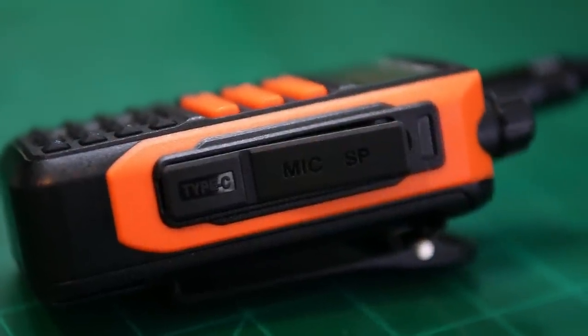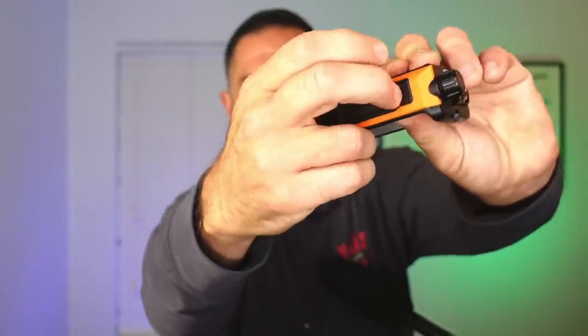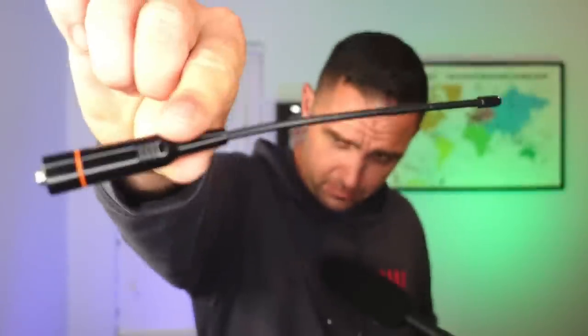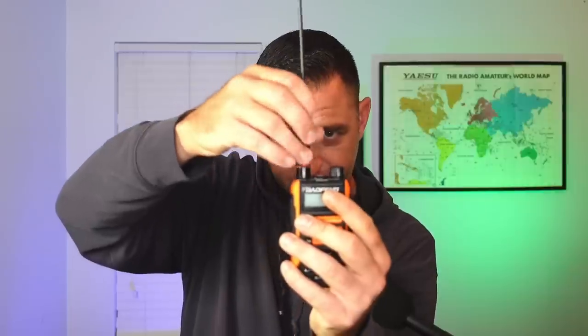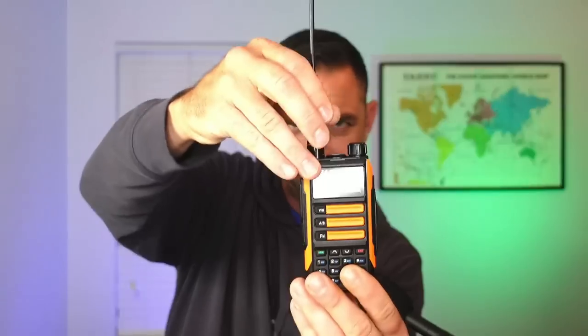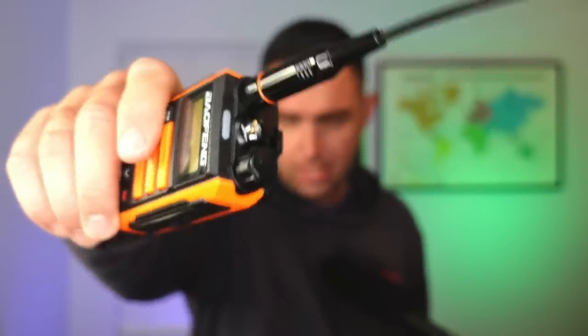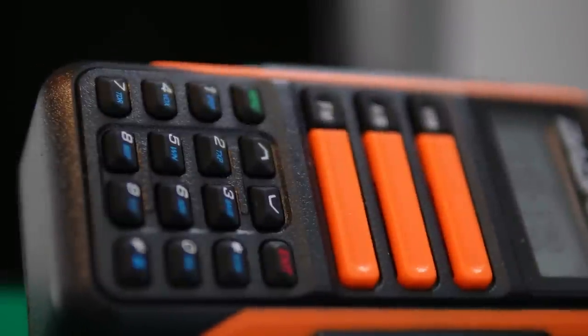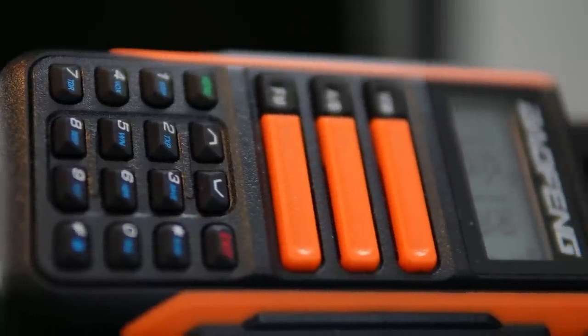The side covers for the push-to-talk, squelch, speaker, microphone, and USB-C charging are actually pretty nice — rubber with a block shape internally, which helps seal that area. However, they're using a Kenwood-style programming cable, which would be more susceptible to water damage than a Motorola-style plug. The UV-16 also has a different antenna. I thought it might contribute to the waterproof rating, and it does appear to provide a good seal when screwed on, but it never really locks down and popped right off — so it's a very inexpensive and cheap antenna.